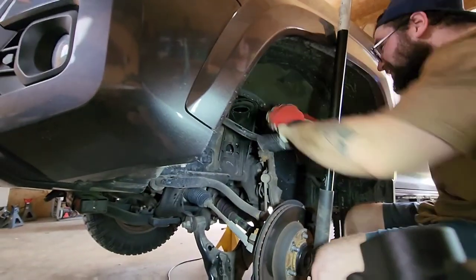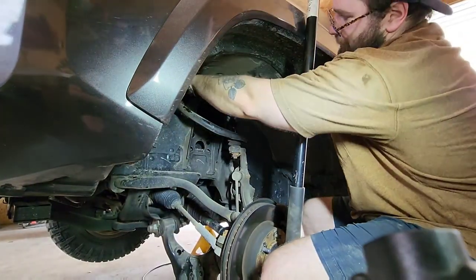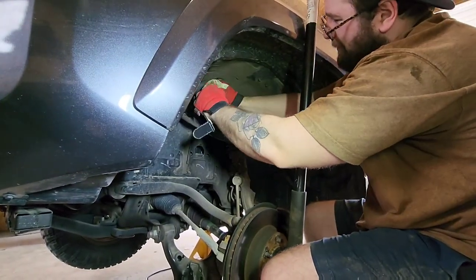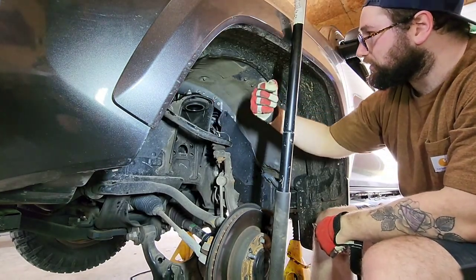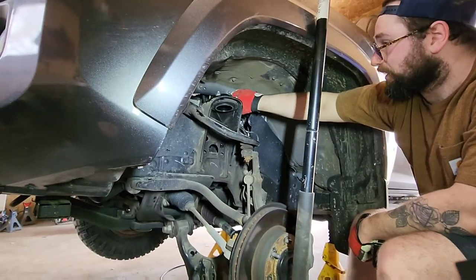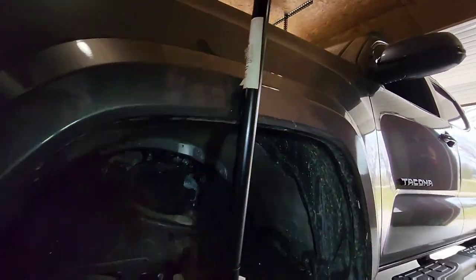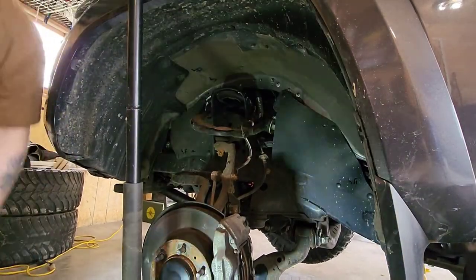I'm going to set this tripod a little bit better here. That last bolt is in such a bad spot. Pretty sure on my Ram the top hat had a single bolt out so none of these were behind the frame like this — you can see where I was hitting the frame with the ratchet — but that should be it.